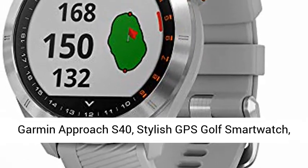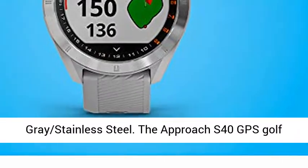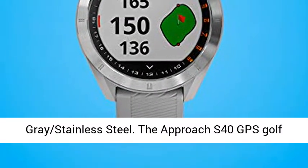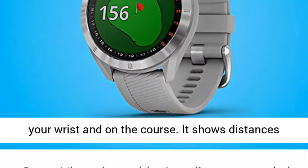Garmin Approach S40, Stylish GPS Golf Smartwatch, Lightweight with Touchscreen Display, Gray Stainless Steel. The Approach S40 GPS Golf Smartwatch with Colored Touchscreen looks great on your wrist and on the course.